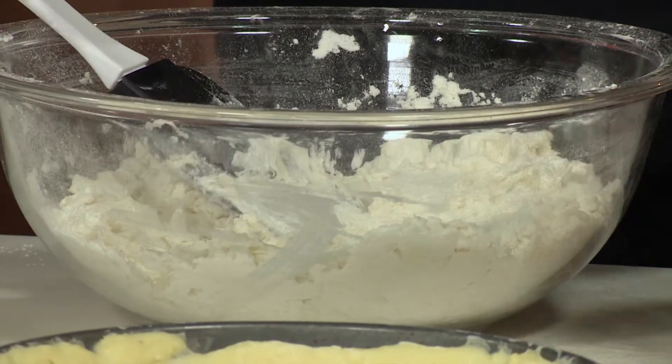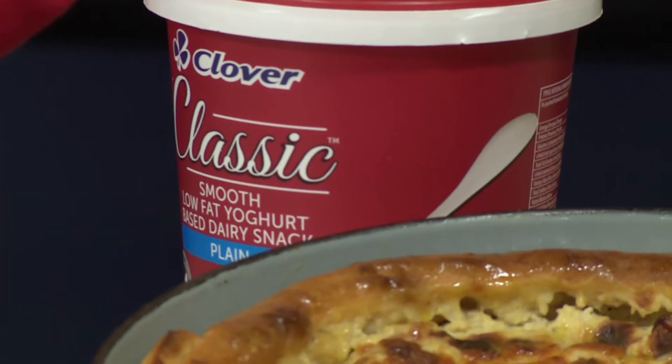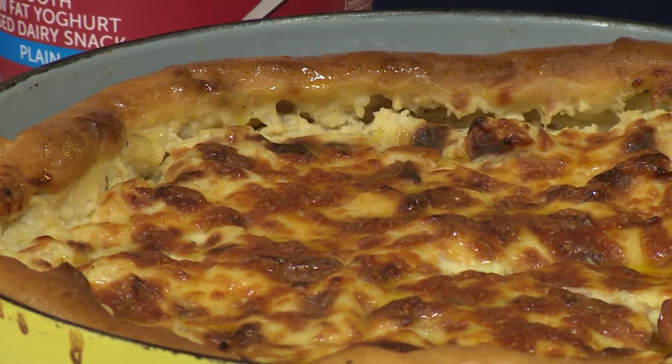Our hero ingredient is the Clover Classic dairy-based snack, plain flavor — a delicious, smooth and creamy yogurt-based dairy snack made according to Clover's unique recipe. It's also a source of 10 vitamins, which makes it even better. We're staying healthy for this lockdown!